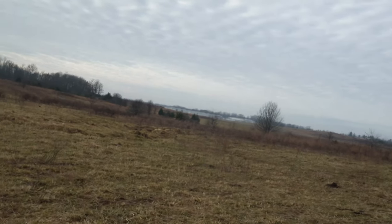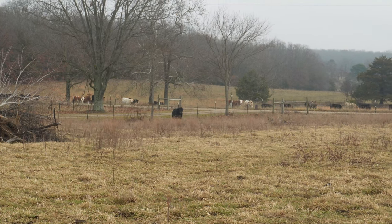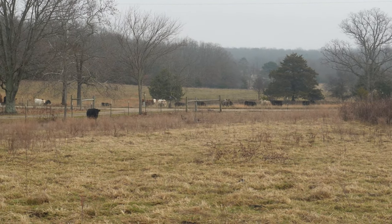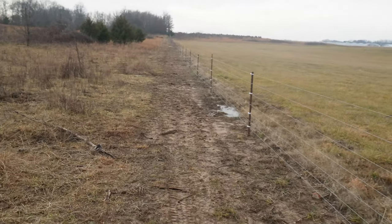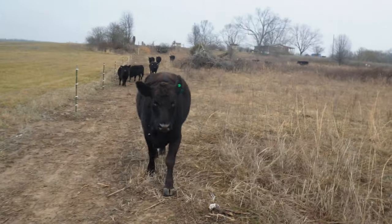We've got to walk all the way over there to the other end. Old Samson is standing over there by the fence keeping the neighbors' heifers company. He wants grass too — look at him come. We're gonna walk right down here.